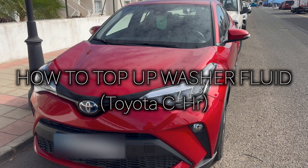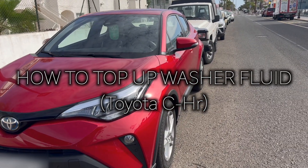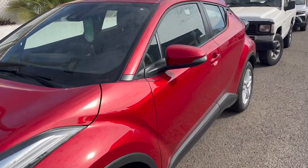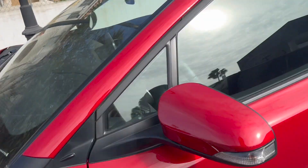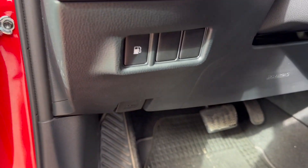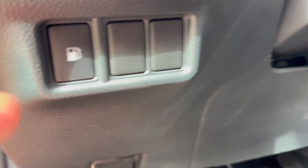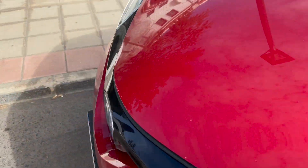Here we have a Toyota C-HR Hybrid, the 2023 model. I'm going to show you how to open the hood or front bonnet area to access the engine area. Just open the car, and underneath the petrol cap sign is the lever to pull open the hood — just pull that and it opens.